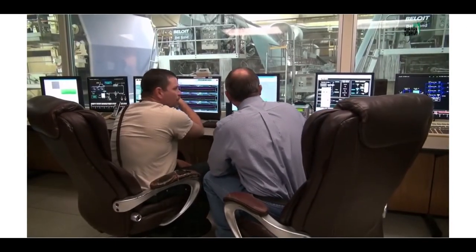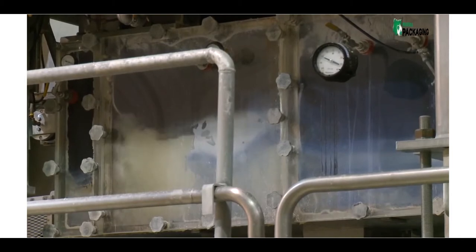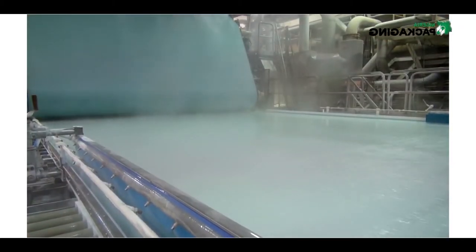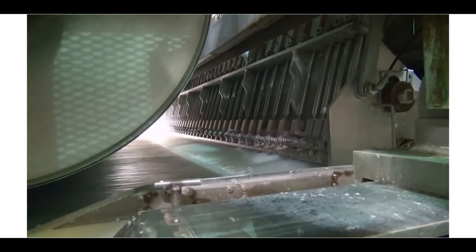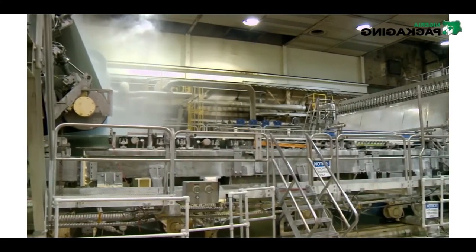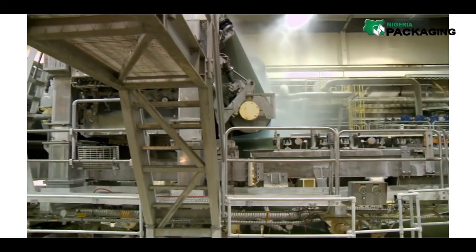From a nearby control room, the process is closely monitored, assuring the proper mix of materials needed for the type of paper being produced. Once the mat is formed, the process of removing the water begins. Gravity itself is the first step, allowing almost 20% of the water to drip through the original foundation screen.